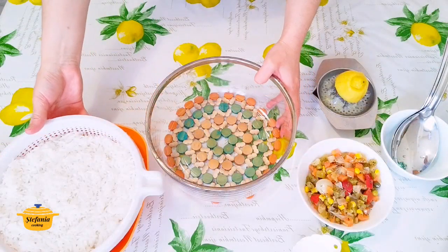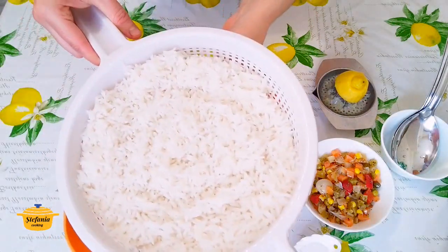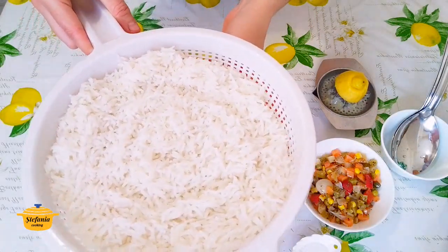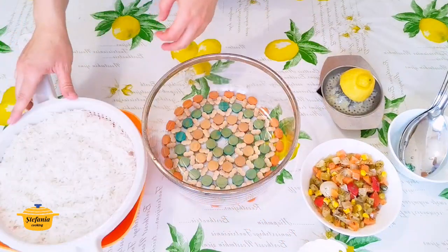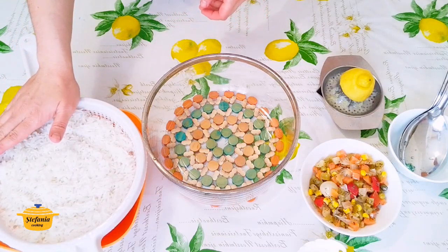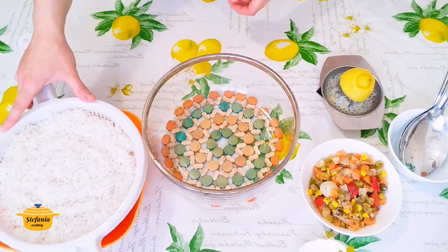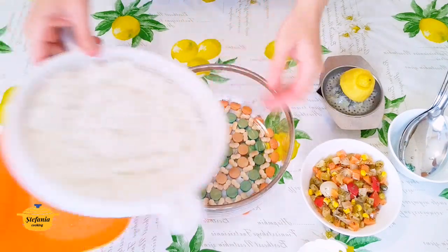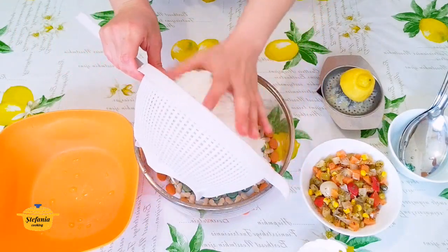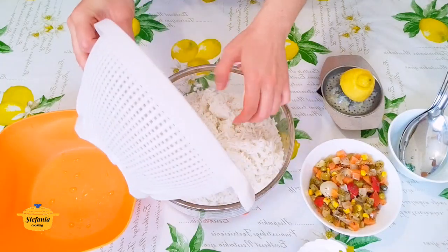Orezul meu a fiert. Este gata. L-am trecut printr-un jet de apă rece, vreo 10-15 secunde, atât cât el să se răcească. Am uitat să vă spun că în apa în care a fiert am adăugat o linguriță de sare, așa cum punem atunci când fierbem pastele, pentru că altfel orezul nu va avea gust. Acum voi răsturna orezul într-un vas încăpător.